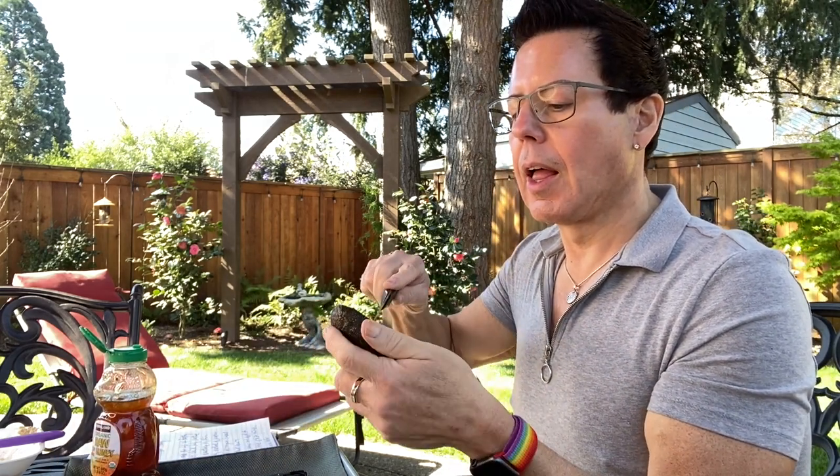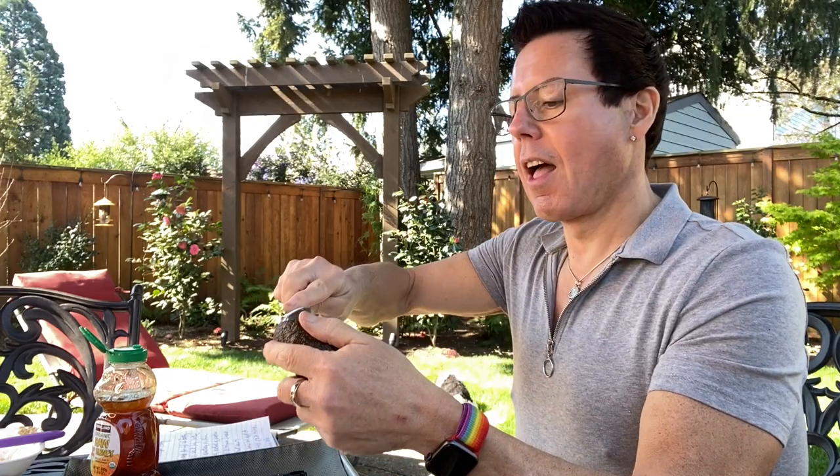Now we're going to mask number two. This mask is for dry skin — it only has two ingredients: half an avocado and a tablespoon of raw honey. I have a small avocado here because I only need it for my face. Avocado has great properties — it has a lot of fatty acids to help moisturize and soothe your skin. Make sure you get a ripe avocado; this one isn't as ripe but it will work.